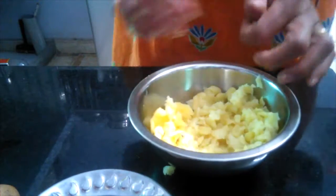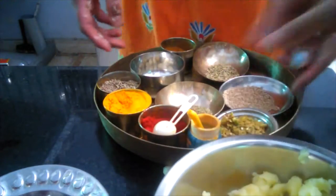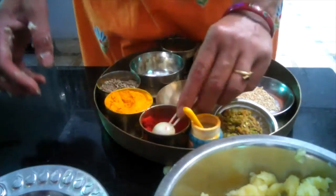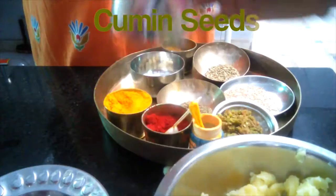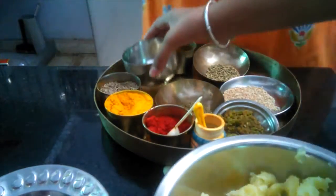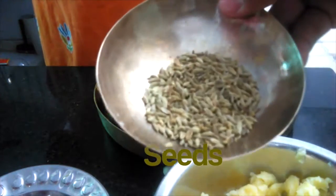Now I add masala. These are the ingredients we need: red chili, turmeric powder, cumin, cashew nut, and garam masala — spicy garam masala. Then fennel seed.